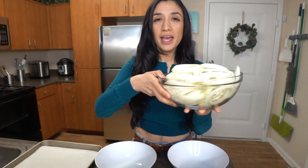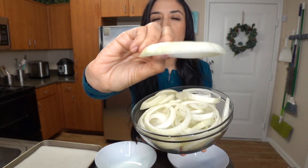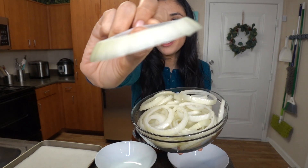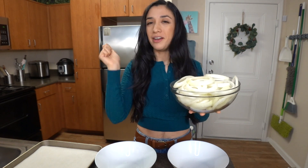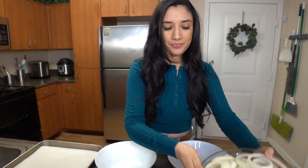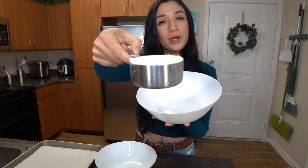First I went ahead and sliced some yellow onions into about half an inch thick, just to have them ready to dip into my batter. For the batter, I'm going to add half a cup of whole wheat pastry flour.